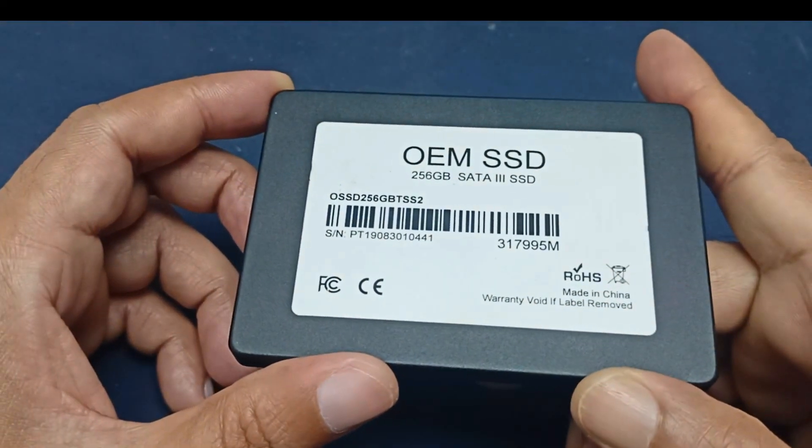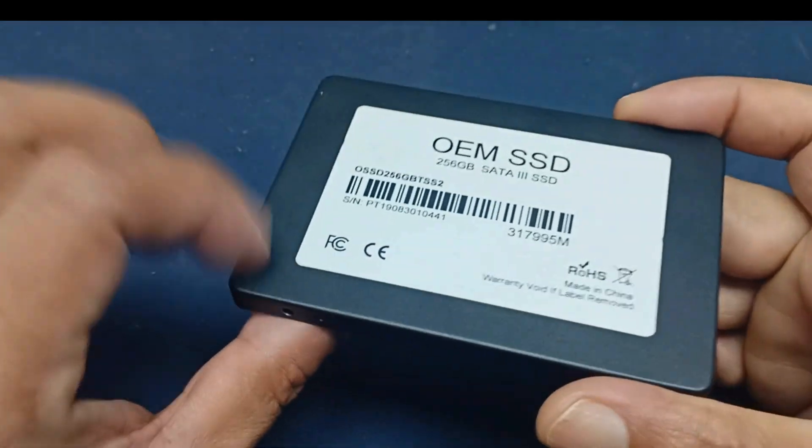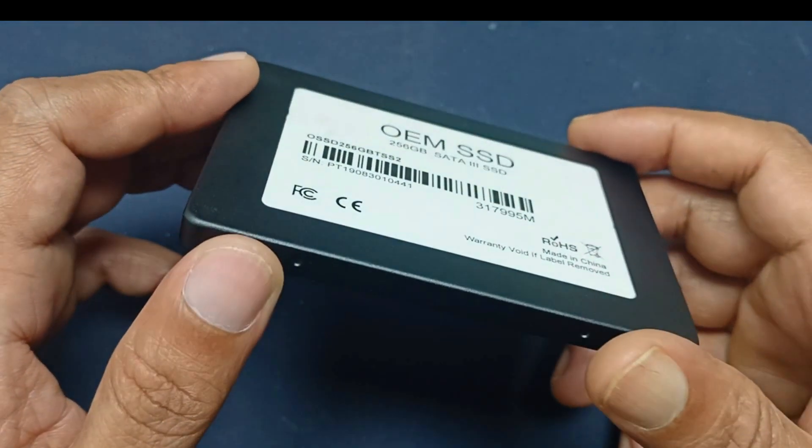This is the OEM 256GB SSD. The problem is it is not responding today. I will try to repair this - okay, let's start.